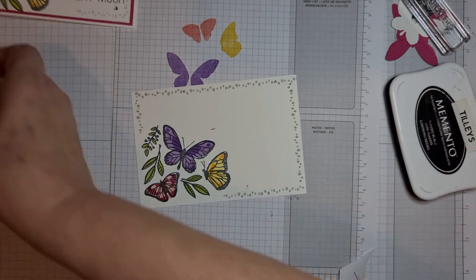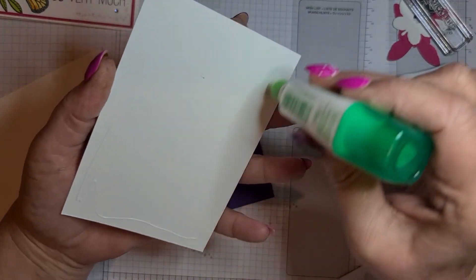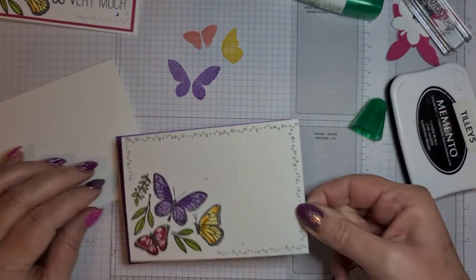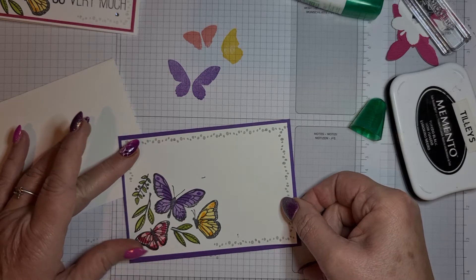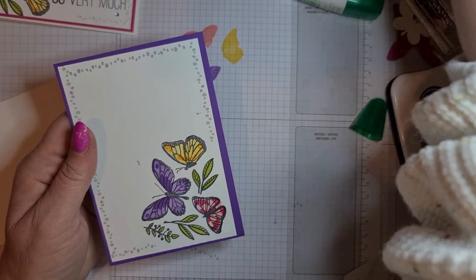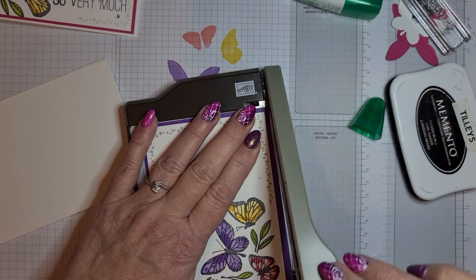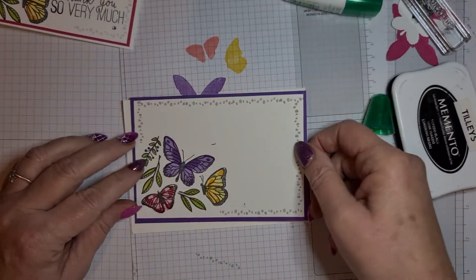I've got a card base — I'm going to stick this one to it. Tombow's great because it means you can wiggle it about if you don't get it on quite straight. I can see my card's not straight at the bottom so I'm just going to bring my trimmer in and cut it — that's better. I can't do anything straight lately!